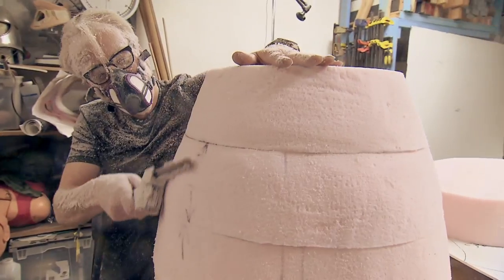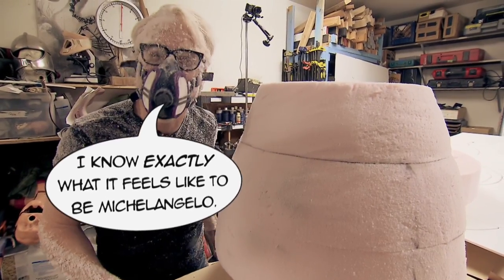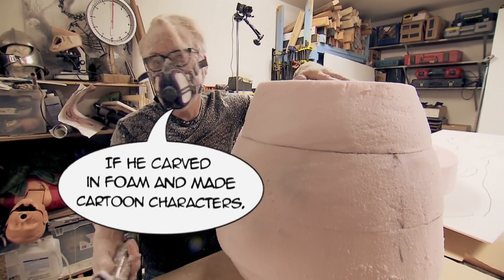The human-like mass and density will come later. Adam's immersed in his art. I know exactly what it feels like to be Michelangelo — well, maybe not exactly, but just a little bit, if he carved in foam and made cartoon characters.